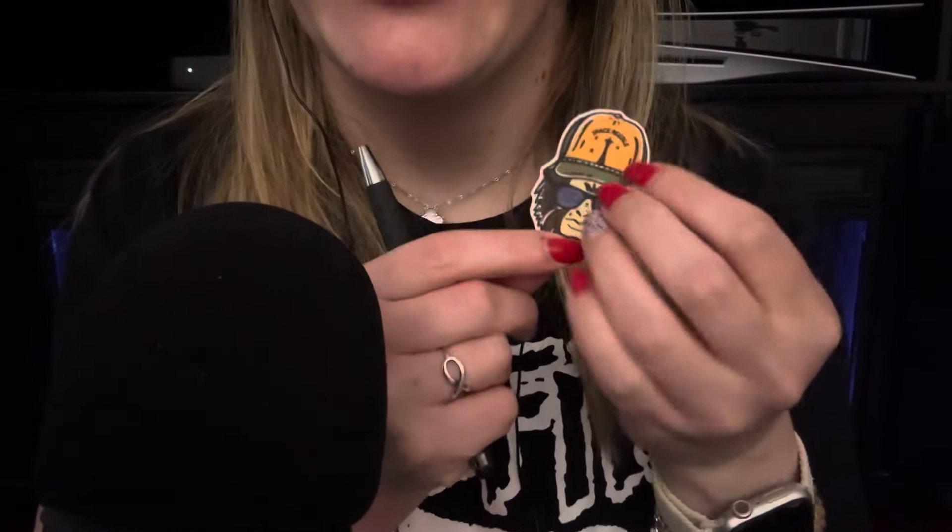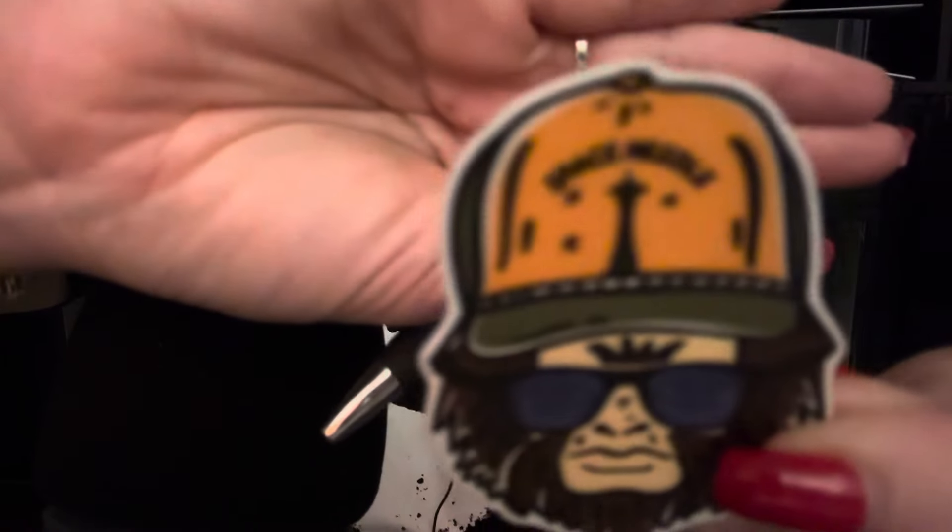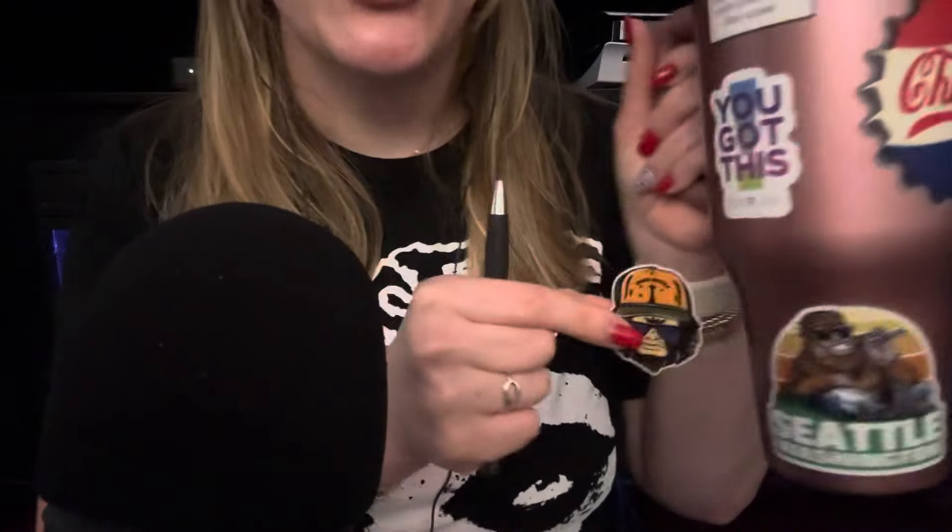But I have a couple other stickers that I don't know what to do with — if I should put them on here or just put them on another cup. So let me show you the other stickers. This first one was Jesse's, but I think I'm going to take it. It's a Bigfoot and on the top it says Space Needle. It's a little Bigfoot but he's supposed to be disguised as a man. I don't know — was it Bigfoot overkill? Where could I put him? Are you supposed to overlap them? Is it too much? You guys tell me.